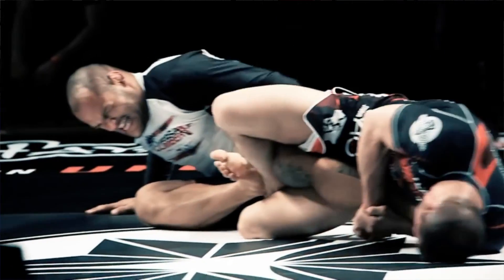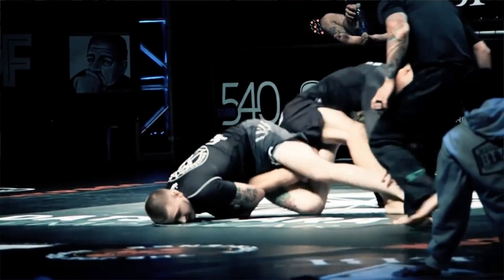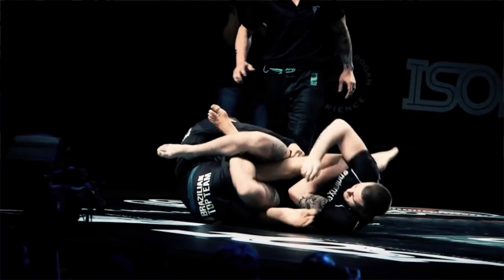Leg locks are very popular nowadays. A lot of gyms have been neglecting leg locks, but with the rise of new tournaments like EBI, Metamorris, and Polaris, leg locks are getting more attention and people are starting to train more at the gym. So we need to make sure that you guys practice safely, you guys know what you're doing, and Dr. Mike is going to explain how they work from a scientific point of view.